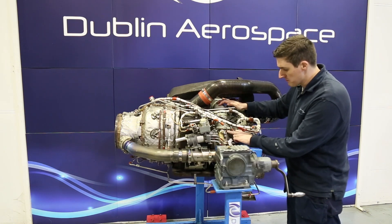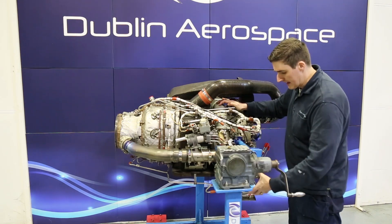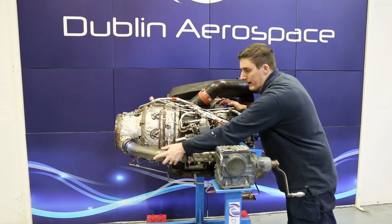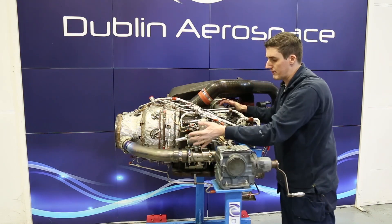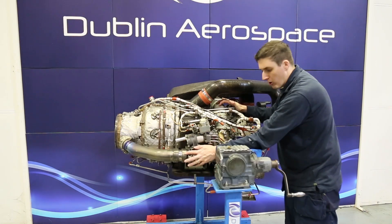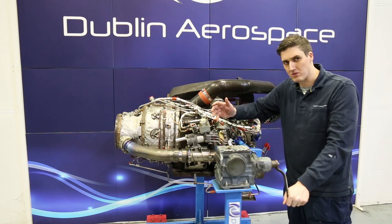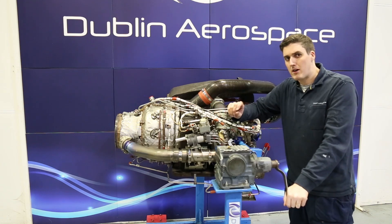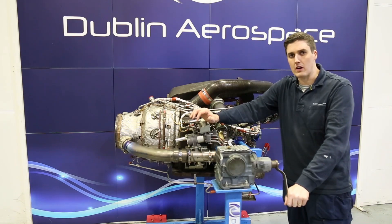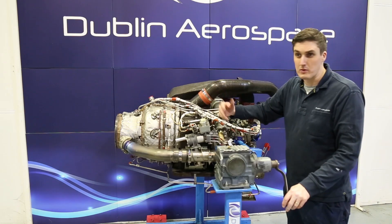The air discharged from the load compressor comes through this compressor discharge duct and either goes through a load valve here or through a surge valve here. If it's going through the surge valve it's going out to exhaust and not being used. So if the aircraft does not require any compressed air, the surge valve will be open, the load valve will be closed, and the inlet guide vanes at the inlet of the load compressor will also be closed. Those inlet guide vanes can modulate along with the surge valve to manage the airflow required by the aircraft — the ECB, the electronic control box, manages that.